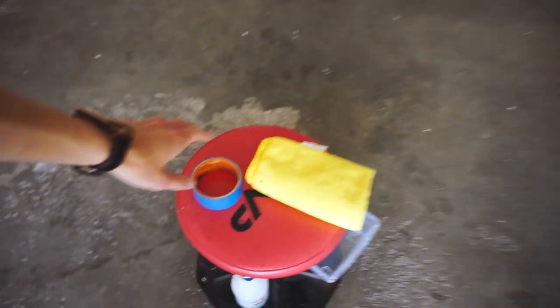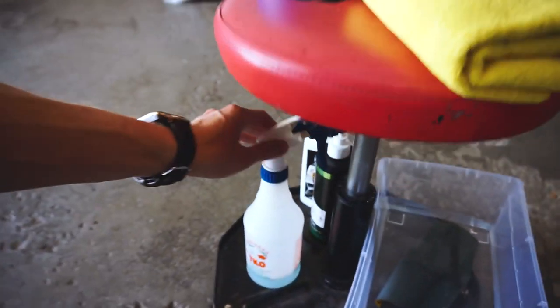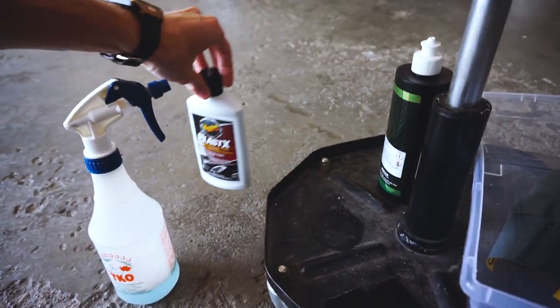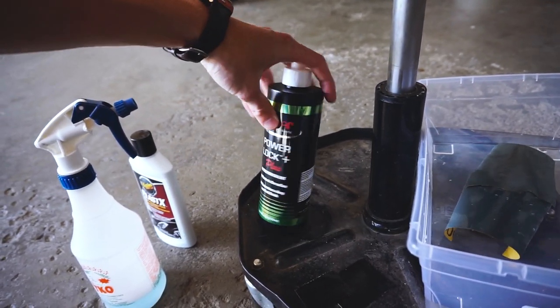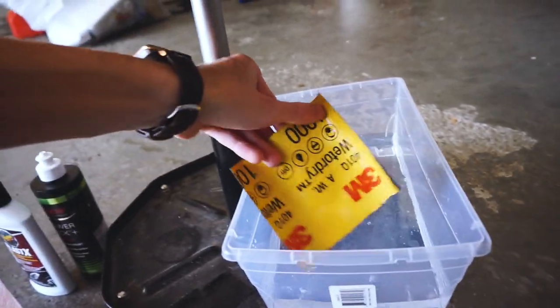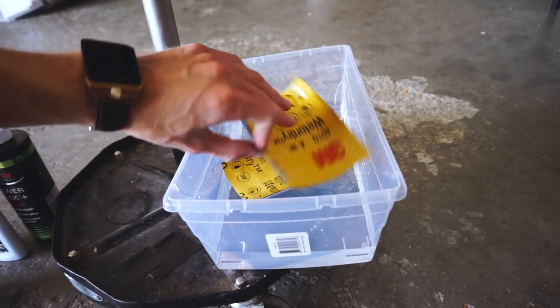I do have a dual action polisher that we're going to be using to polish the Fozzy, and we're also going to be polishing Project Daily pretty soon. But right now I'm going to put that aside and just do it by hand — something you guys can all do on your cars. Today I'll be using stuff you can grab at any local store: tape to mask around the headlights, microfibers, soapy water, some plastic polish, some sealant, and then 1000 and 2000 grit wet sandpaper that I've had soaking in water, which is what you're supposed to do. Let's jump right into it.